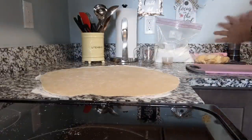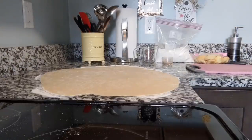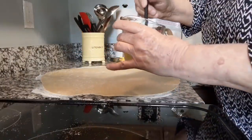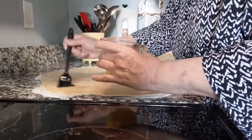I'm going to melt some butter. I'll pause while I do that and get the butter ready. Then I'm going to brush the dough with some butter and spread a little bit of cinnamon and sugar on it.